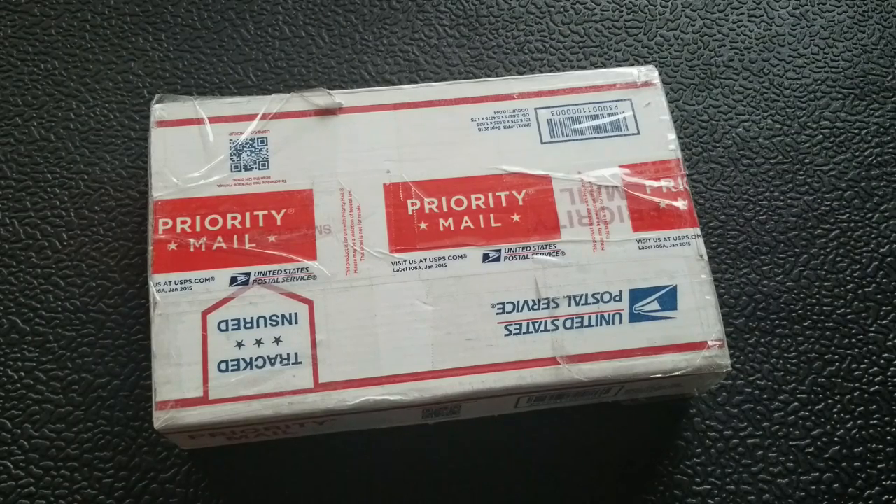What's going on YouTube, Metal Complex here, and today I've got another short little unboxing video to do with you guys. I have no idea what's in this box so I'm excited about it as usual.